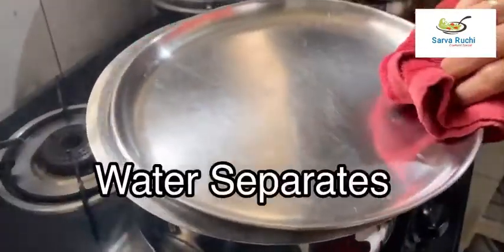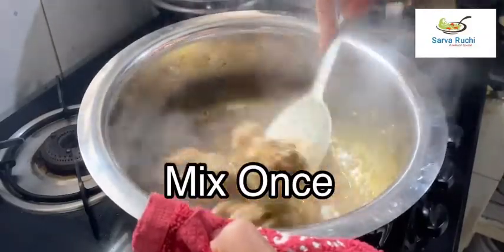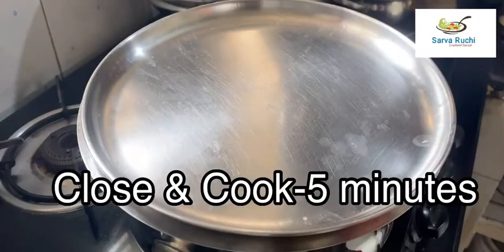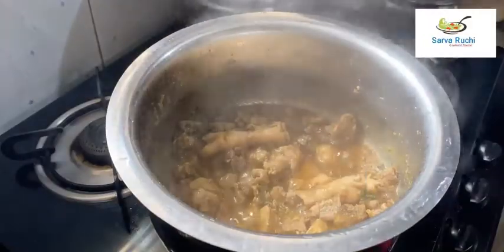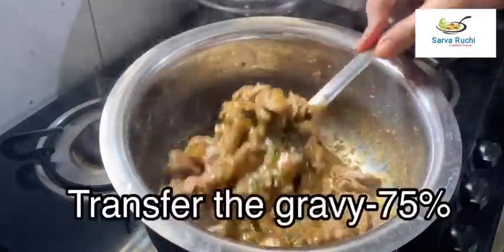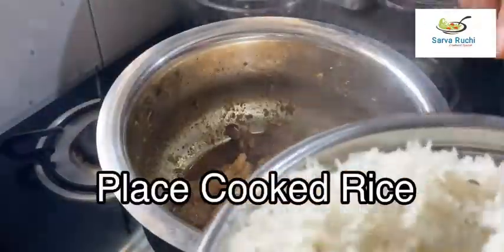Close the lid and cook it for 15 minutes. After 15 minutes, open the lid — we can see water separation. Mix it once, then close the lid and cook for 5 more minutes. After 5 minutes, open the lid — the chicken is cooked well. Mix it once, then take out 75% of the gravy and keep 25% in the pan itself.